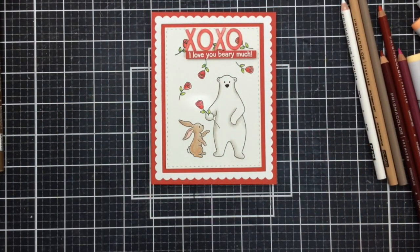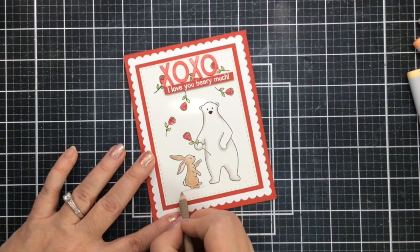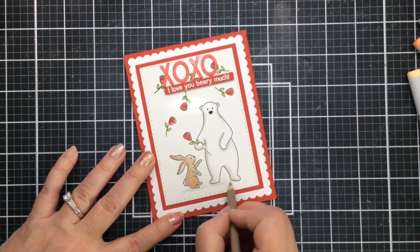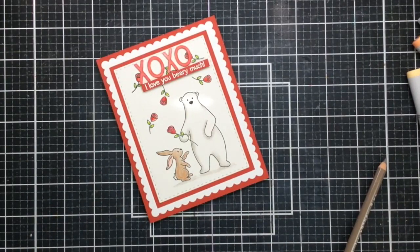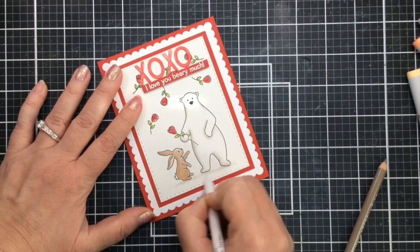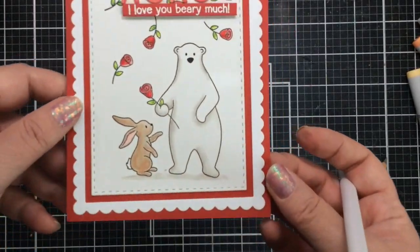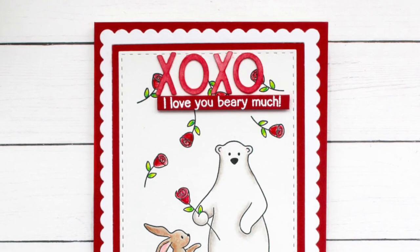We're not finished yet because we need to add a little bit of grounding to our bear and bunny. I'm taking a gray pencil and just adding a little bit of shadow beneath the bear and beneath the bunny — just enough to ground those images so they don't look like they're floating on the panel by themselves. Then I'll blend that out using the blending stump a little bit as well. In the video you can't see this as well as you can in real life, but there is a little bit of grounding there and I think it makes a big difference on our card.